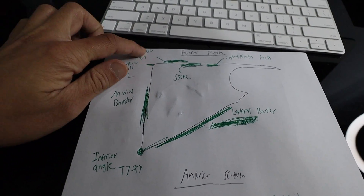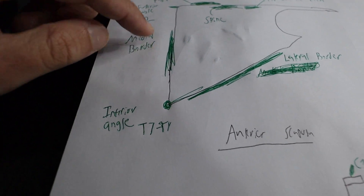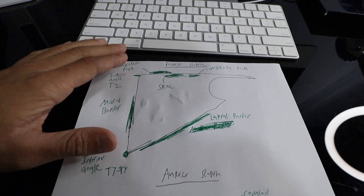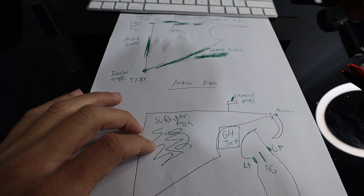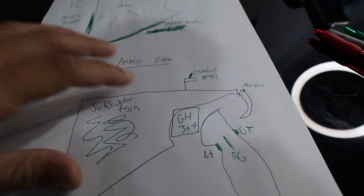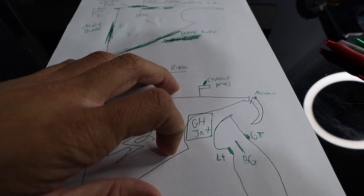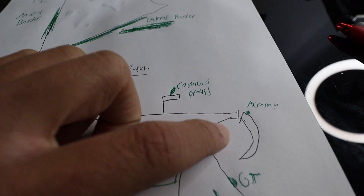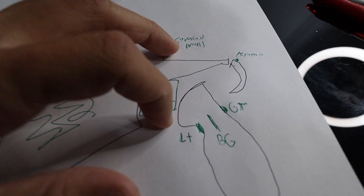We have the supraspinatus fossa, the infraspinatus fossa, the spine, the superior angle, the medial border, the inferior angle, the lateral border — everything that belongs to the posterior scapula. Then for the anterior scapula, we have what I call the subscapular fossa. The glenohumeral joint has the glenoid fossa and the head of the humerus. We have my version of the coracoid process and the acromion, and of course the structures of the humerus abbreviated.